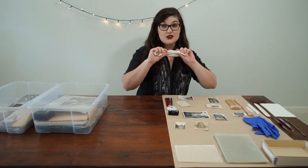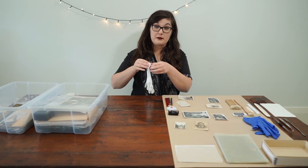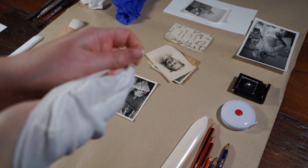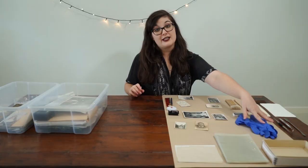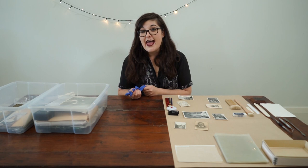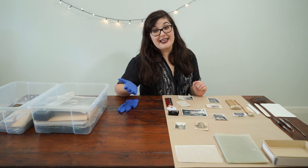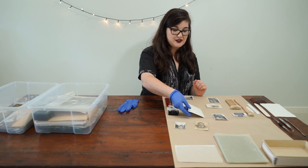Cotton gloves are a good option, but I usually find that they don't fit very well and they make me more clumsy, which means more risk. You also need to be really careful if there are areas of vulnerability because you can actually cause more damage, and they get dirty. My pick is nitrile gloves. I do want to point out that not many people have access to them — right now conservation labs around the world are actually donating their gloves to health professionals, so shout out to them. I luckily already had access to some, so I'm going to use them. It means I don't have to worry about touching the image surface, so I can use them without any fear. Those are my top tips for handling.